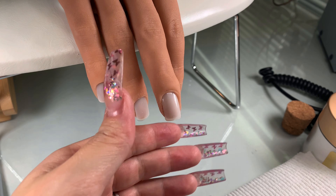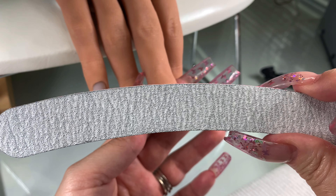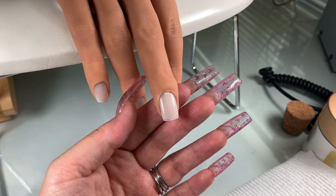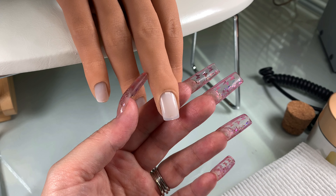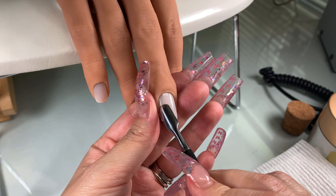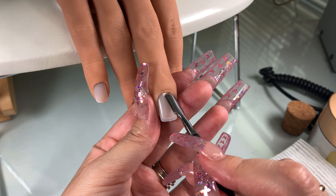Hi beautiful, let's get right into it. I'm going to show you this banana file. You want to have one of these on hand because they are very helpful and you will see why later. We're going to do a step-by-step acrylic application using the three ball method.